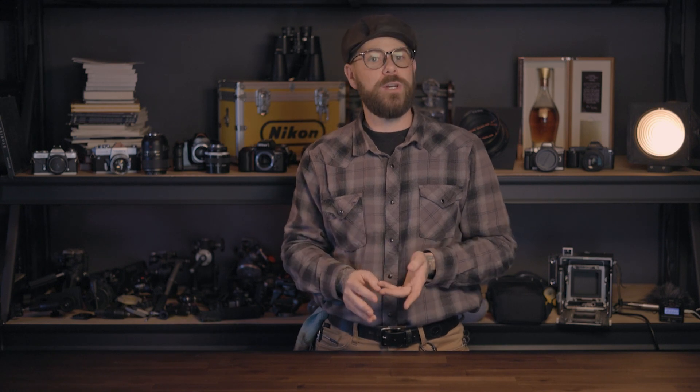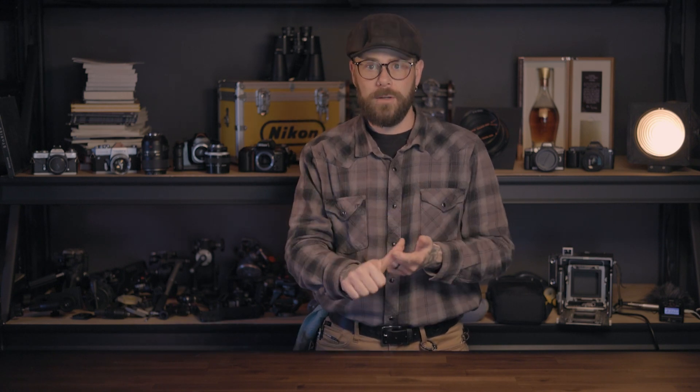Our goal is to give you the opportunity to shoot on whatever camera you choose, film or digital, and process those images and print in platinum palladium all in one weekend-long two-day intensive workshop.